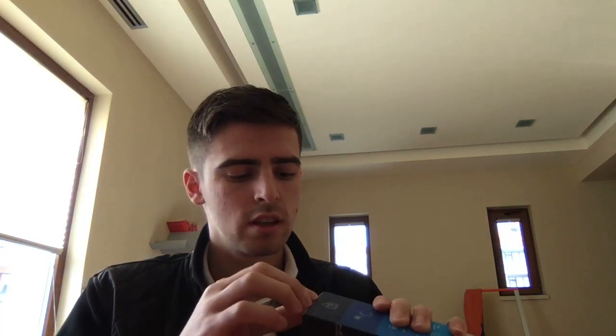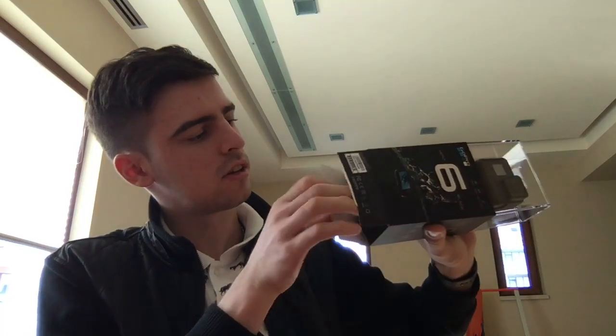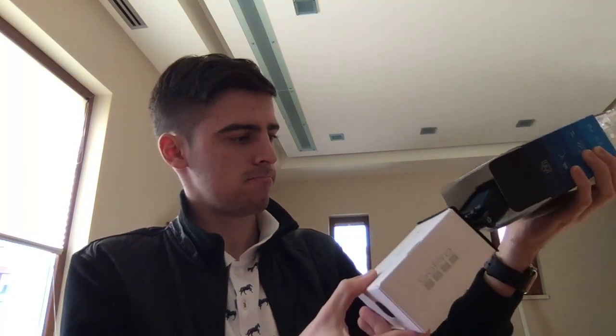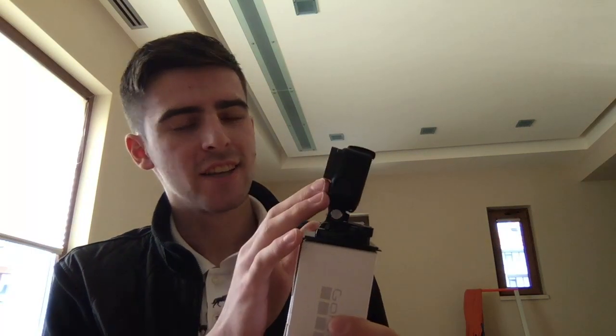Let's remove this packaging and open it up. All right, this is the empty box, and here is the camera, guys. I personally love it — it does look really amazing.